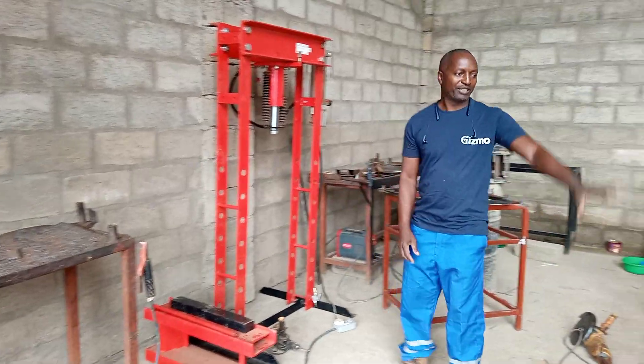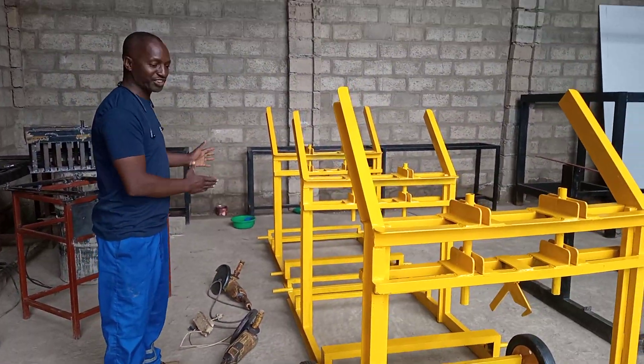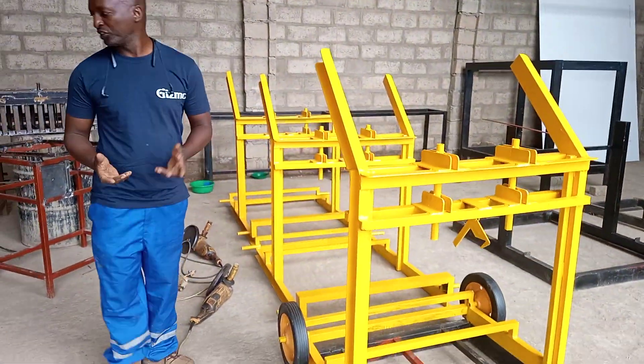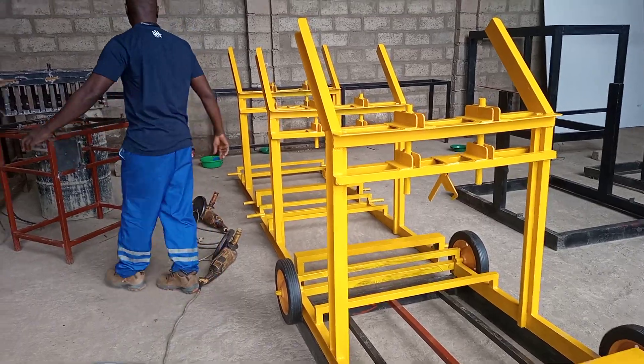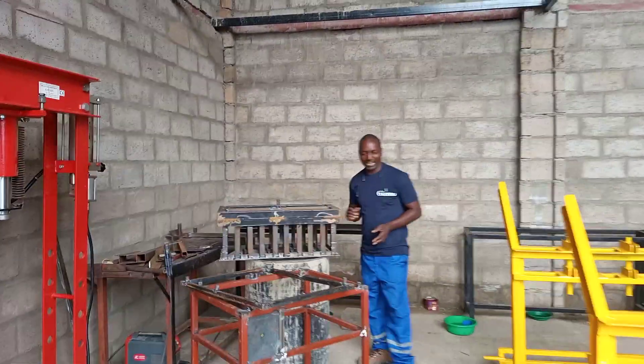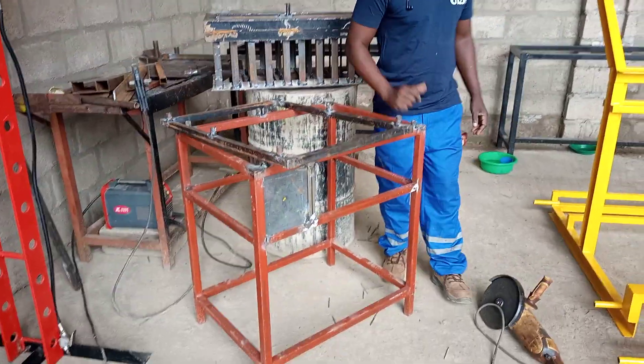Here you can see the machines we are now arranging in order. We're just busy working on the board — here's the stamp for the board. We are busy working on a vibrating table for one of our clients.